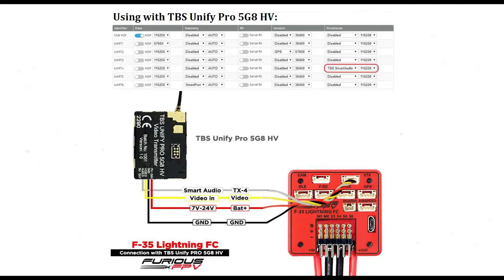For the TBS Unifi Pro, it's wired up exactly as shown. The only difference is I've got a 5-volt output which will be taken to the Runcam Split, the second camera, and one of the ground wires will also run to that to power it. That runs on UR4. Go across to your peripherals, select TBS Smart Audio at 115,200, and that'll get it running.